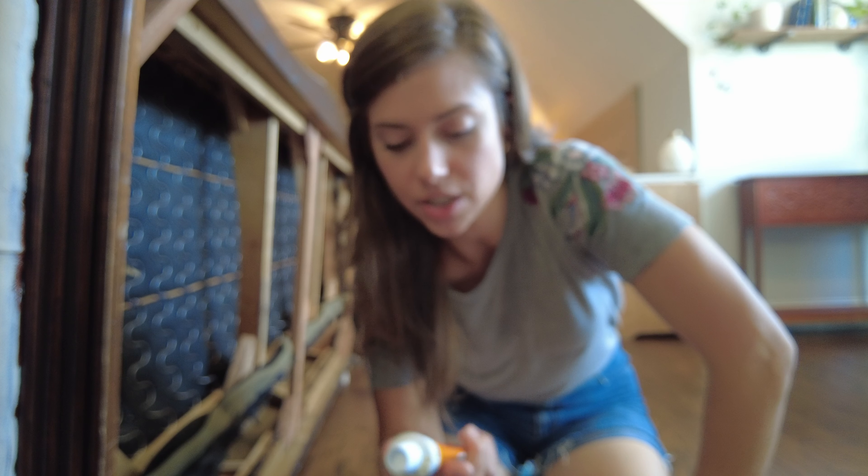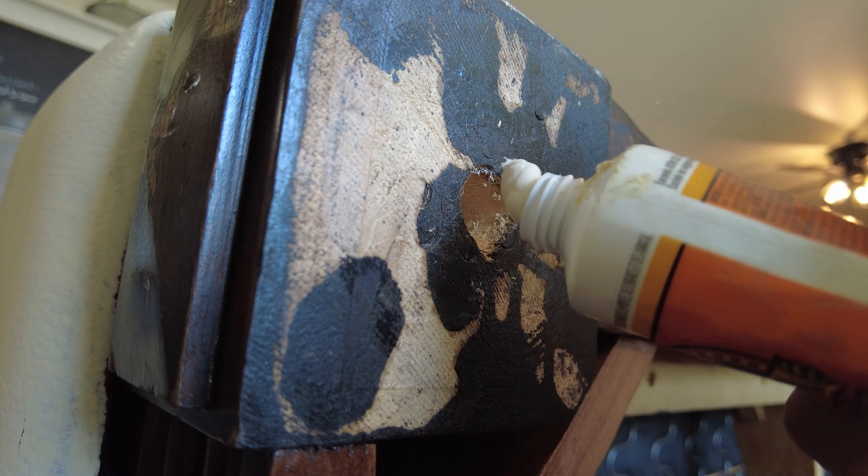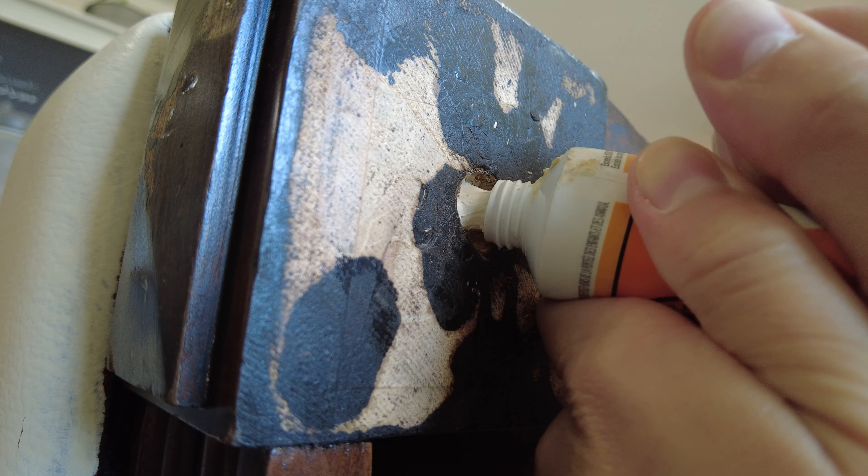Then we're going to do some planning, which is going to be fun. Let's see what meal planning looks like when you're feeding seven people. I have decided to use this Gorilla Glue construction adhesive, because I think it's just going to be good for everything. So I think I'm going to just put it in the hole and then screw this guy back into it.